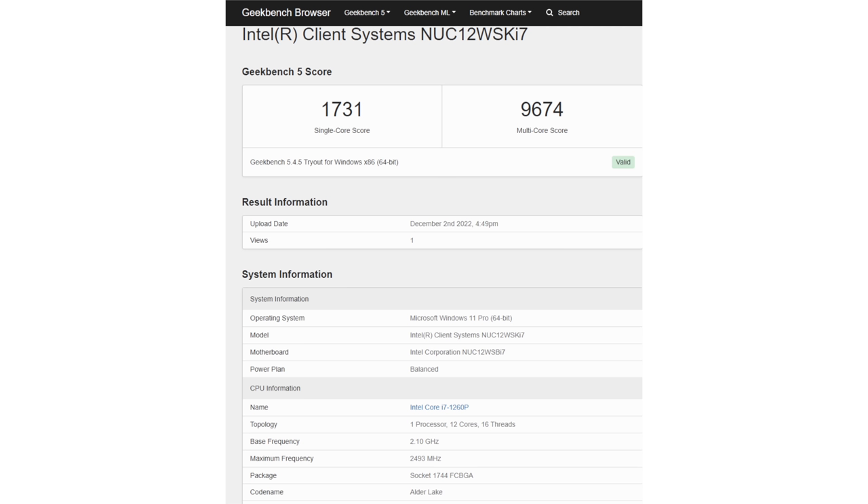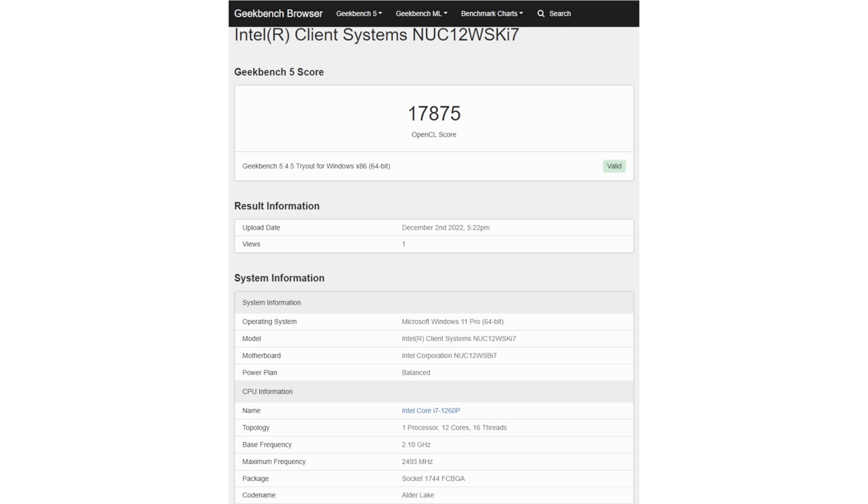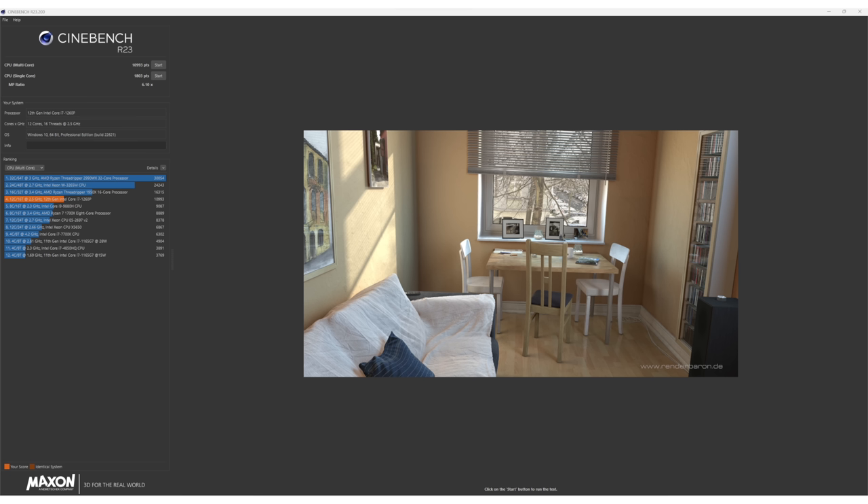Generationally, I'm seeing a significant improvement between the last generation model and this one, in both single-core and multi-core. Sometimes single-core doesn't progress that much, but it's about 200 points better on single-core in Geekbench 5, and an improvement of thousands of points in multi-core — which is to be expected. Last generation was four-core, and now we have 12-core. It's a combination of P (performance) and E (low power) cores, but it's a lot of performance. It's faster than most laptops you'll see with a P-series processor. A P-series processor is usually 28 watts, and this one runs at a 35–40 watt baseline, and can go up to short-period boosts of 64 watts of consumption or more.